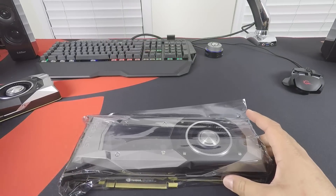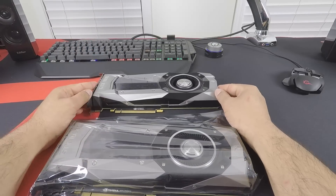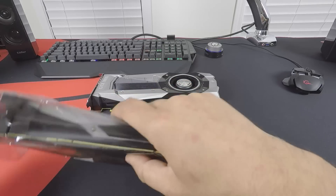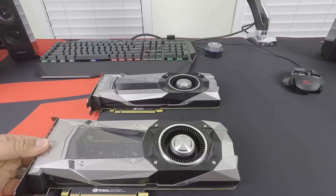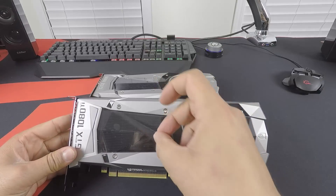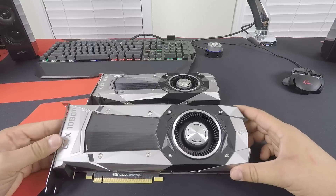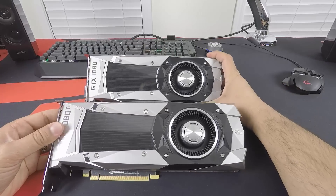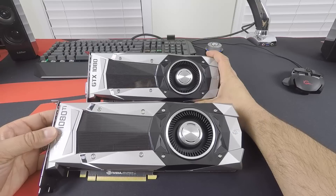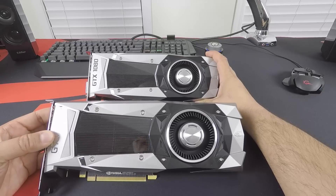Now, on to the card. I already have the Founders Edition GTX 1080, so we'll use it as a comparison in terms of looks at least for now. Taking the 1080 Ti out of the bag and peeling the protective film — it feels so good. In terms of design, let me just hold them both here — it's pretty much identical to the GTX 1080 in terms of looks: the same shrouds, same colors.